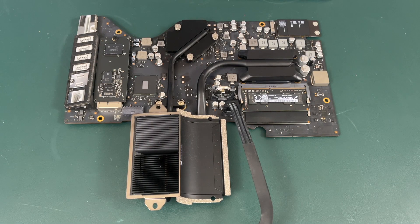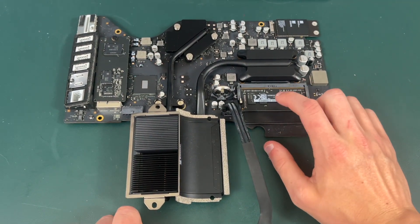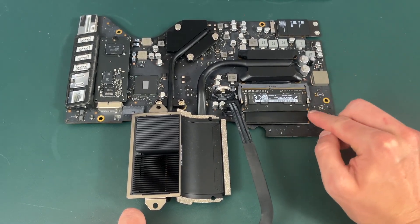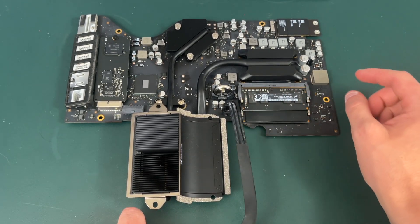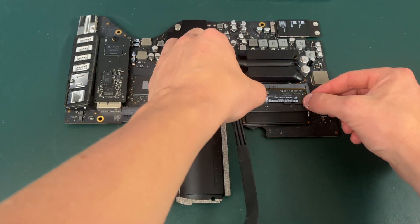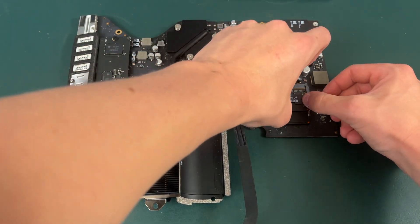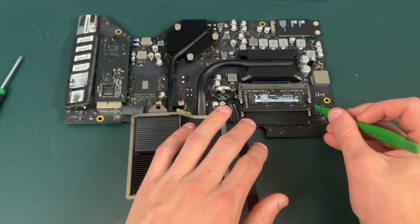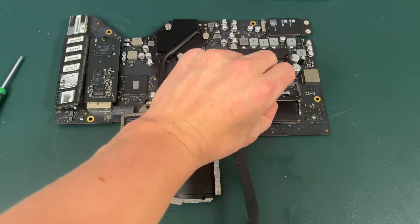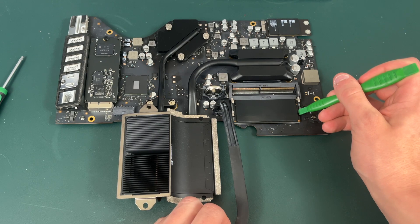Now that you have your motherboard out of the iMac, make sure to place it on a non-conductive surface. Now it is time to actually remove our RAM modules. There are two clips on the left and right of each RAM stick — we need to pull them outward. It's going to be kind of a pain, but once you do it the RAM stick should pop up. Then you just pull it out, and the same for the one on the bottom — push the clips and it'll pop up.